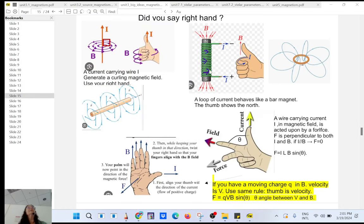When you use your right hand for a loop of current, it's the opposite: your thumb becomes the magnetic field and your fingers represent the current flowing inside the loop. So you curl around the loops — like a solenoid — and the thumb shows you the north. That vector is called the magnetic dipole. The magnetic field always circulates from north to south.